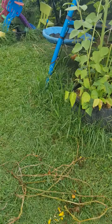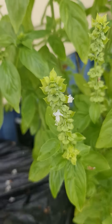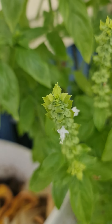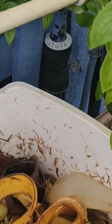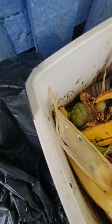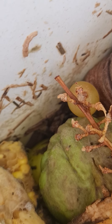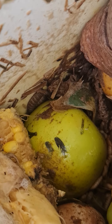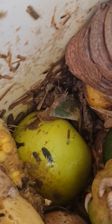Over here I have been collecting soldier worm larvae. There they are — those tiny little bugs in there. That is the soldier fly larvae. They are amazing composters, really great when you've got chickens and things like that because the chickens will eat them too.